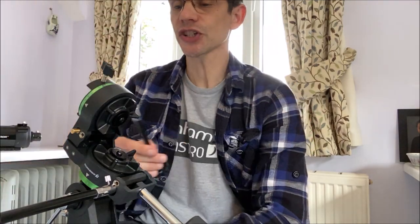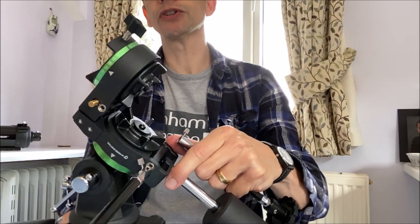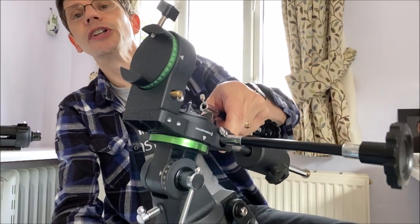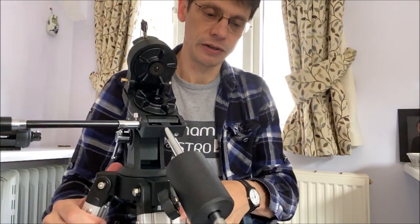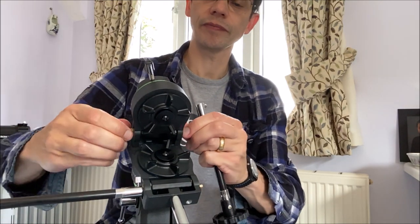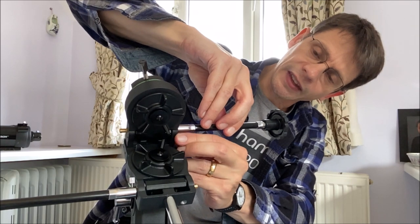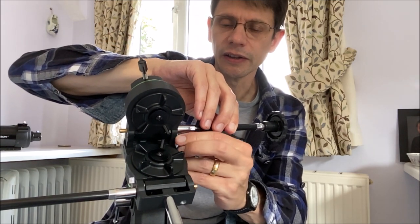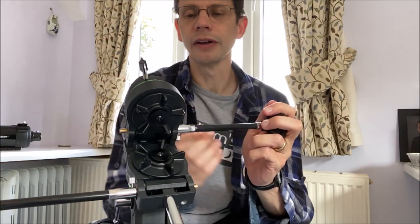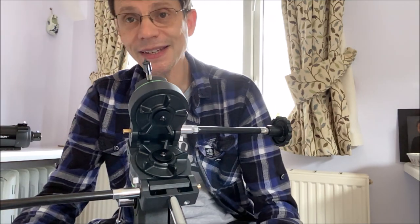To finish the job we're going to attach the other slow motion rod — same deal. You've got options to put it on either side. It's a little bit fiddly, and obviously you can do this properly yourself — I'm just doing it quickly to get the basic setup complete. Hopefully that'll stay on there. So that's basically the mount together — it's an equatorial and you can adjust it for your latitude.